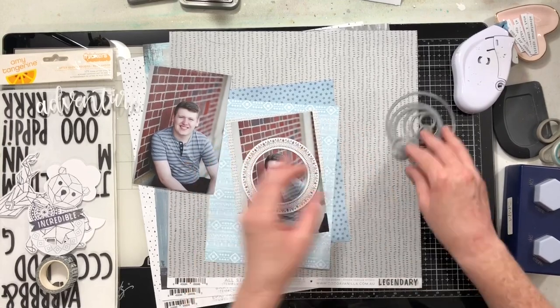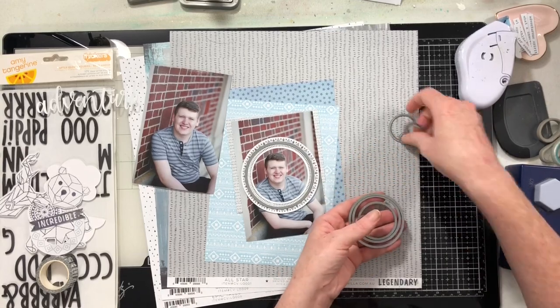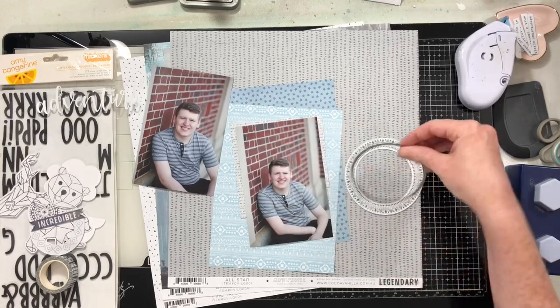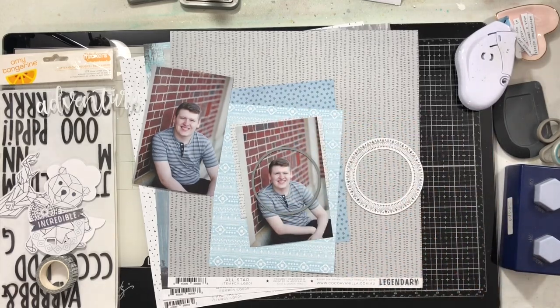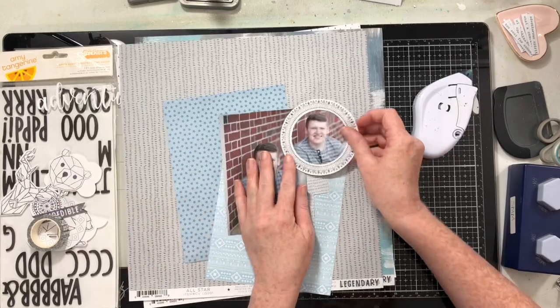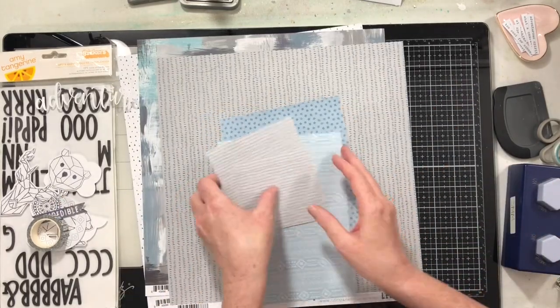So I'm going to start by cutting this one photo. I found this gorgeous frame in the Legendary die cut pack and I decided I wanted to cut this photo and then frame it with that circle. I love love love how this turned out — it turned out perfect. I just grabbed my circle dies and found one that would make my photo just a little bit bigger than that frame die cut, and then popped it into the frame and that looked fabulous.